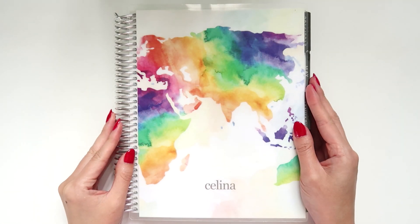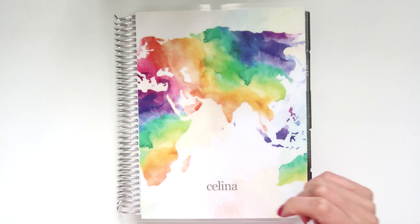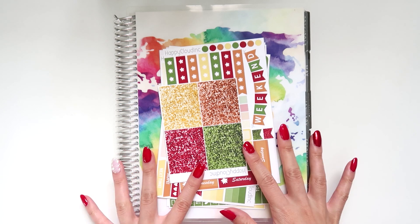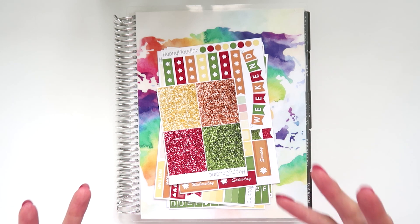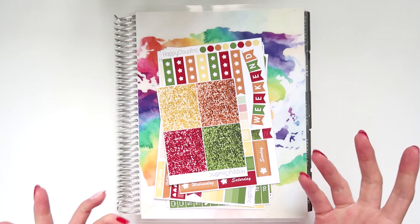Good morning internet and welcome to this week's Plan With Me video. I'm so excited for this one because I'm going to be using one of my own kits. For the years I've been filming Plan With Me videos it's very rare that I get to use my own kits, because I don't release my own kits. But as you know, because I've been working so hard with Violet, we have so many great kits coming out next year.